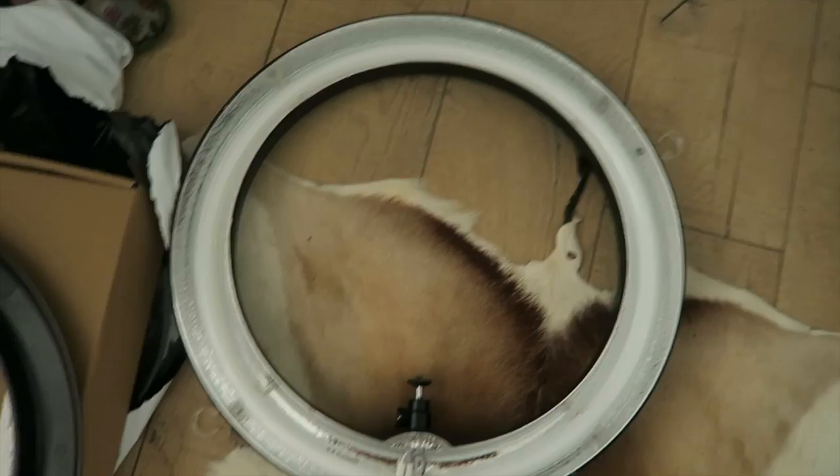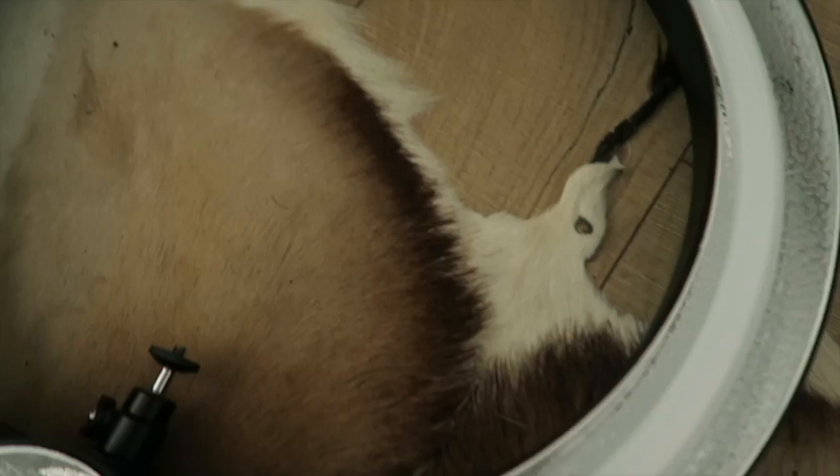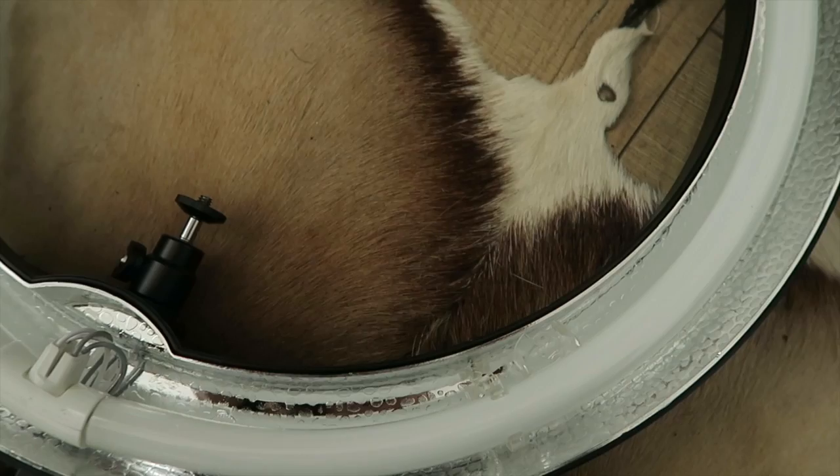Are you ready? The moment of truth — yay, we have light! It's a little bit fiddly, I mean it's not hard, but I think I'm going to need both hands. I'm just going to go and do that.